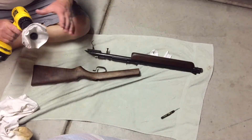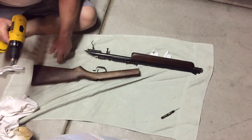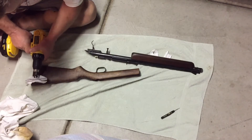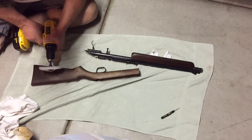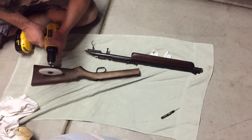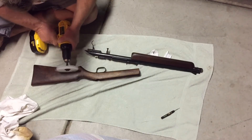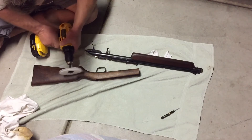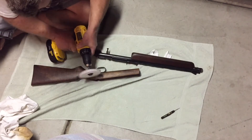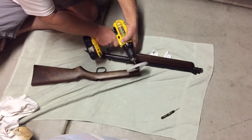I made this little buffer. I've got a couple coats on here of paste wax already — I'm going to give this a shot.